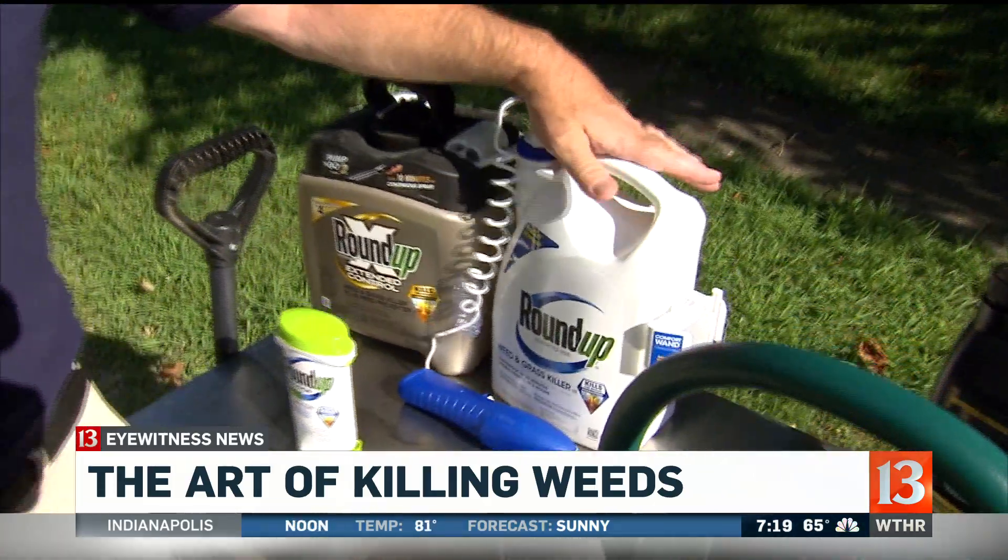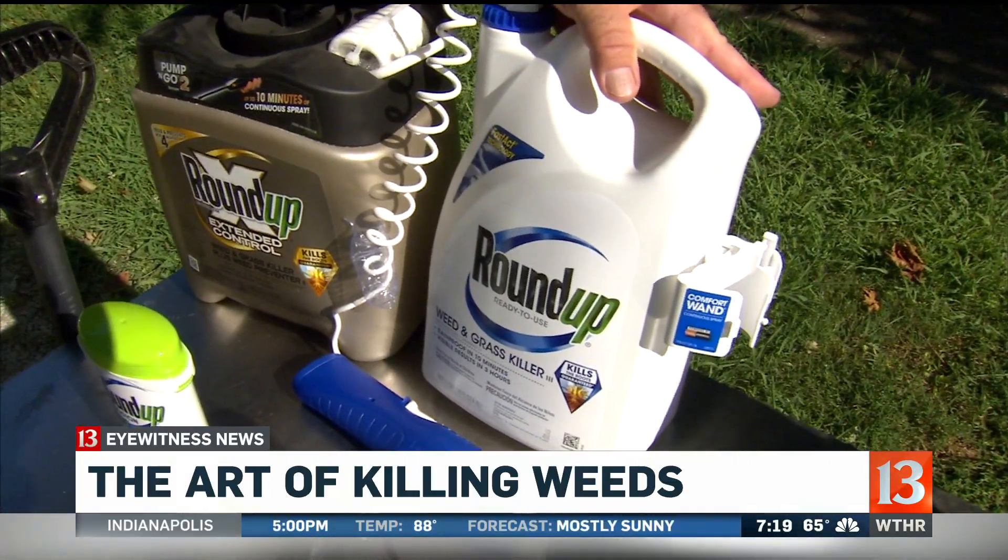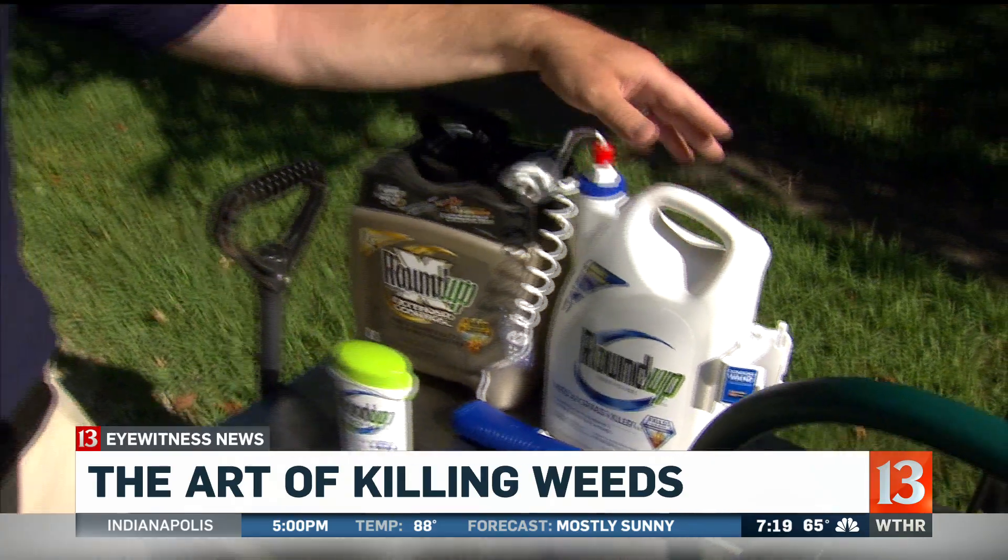So this is a weed and grass killer — there's nothing that you would use on the lawn because it'll kill your lawn, but it does a great job of killing unwanted grass on sidewalks, driveways, in flower beds and different things.